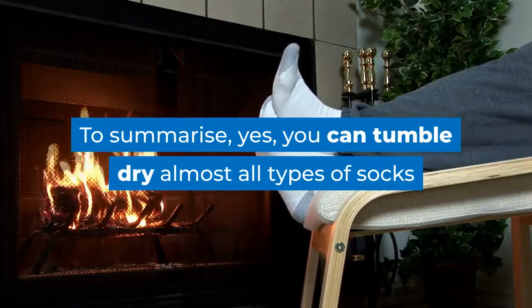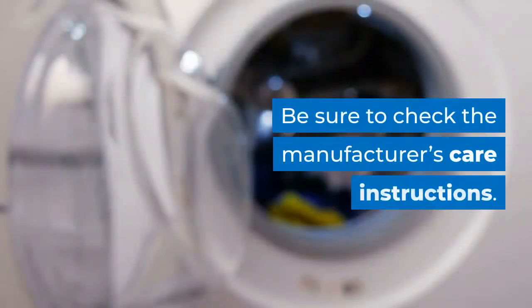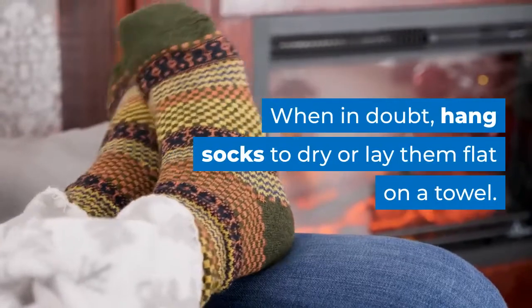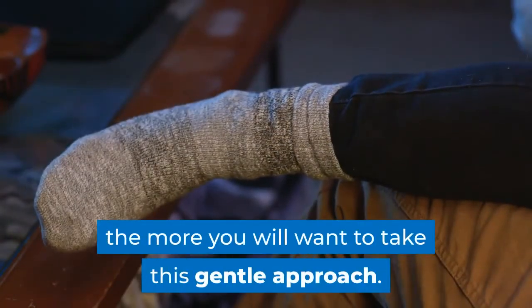To summarize, yes, you can tumble dry almost all types of socks except those made from wool. Be sure to check the manufacturer's care instructions. When in doubt, hang socks to dry or lay them flat on a towel. The more expensive the sock, the more you will want to take this gentle approach.